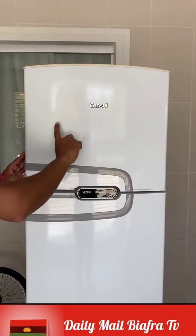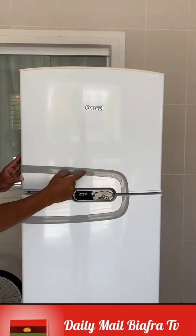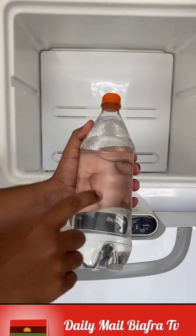Do not throw away your refrigerator before watching this video. Technicians will be angry when I tell you this secret. If your refrigerator suddenly stopped working, today I will teach you how to solve the problem in less than five minutes.